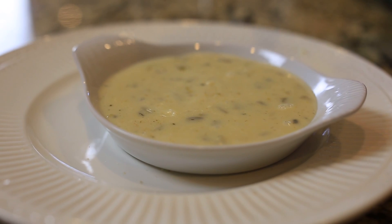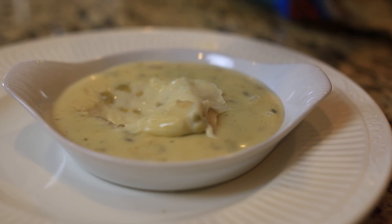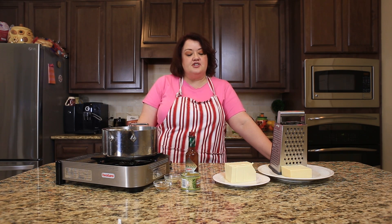This is Stephanie Manley with copykat.com. Today, we're going to show you how to make a queso blanco. At many Mexican restaurants all around, they serve up a delicious white queso, and I'm going to show you how you can make a similar dish.